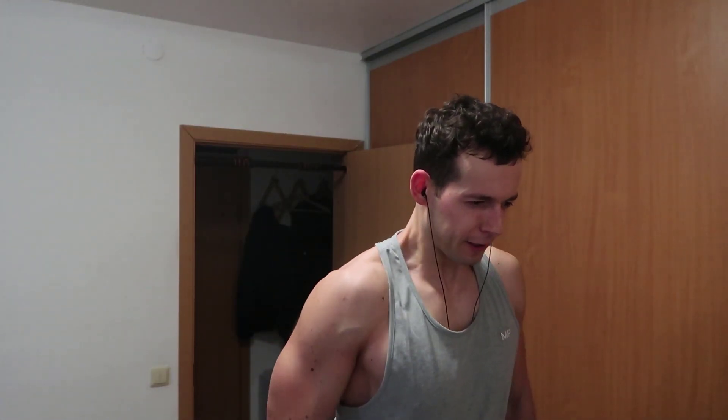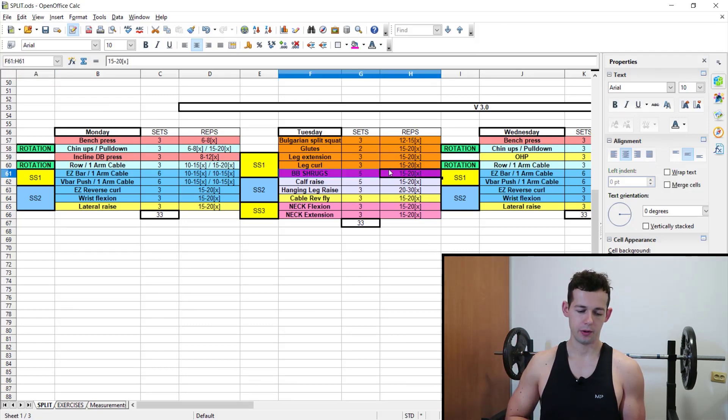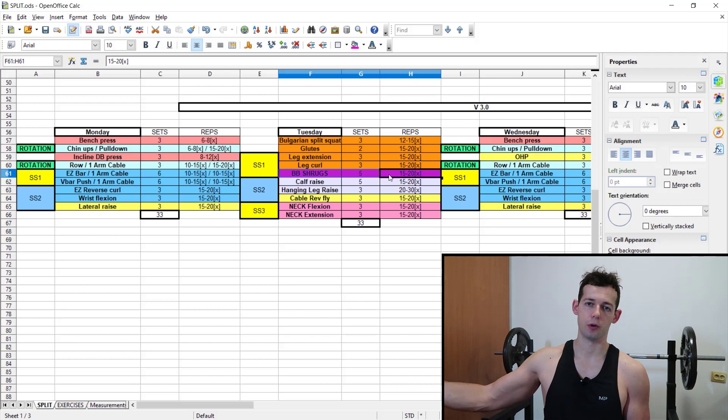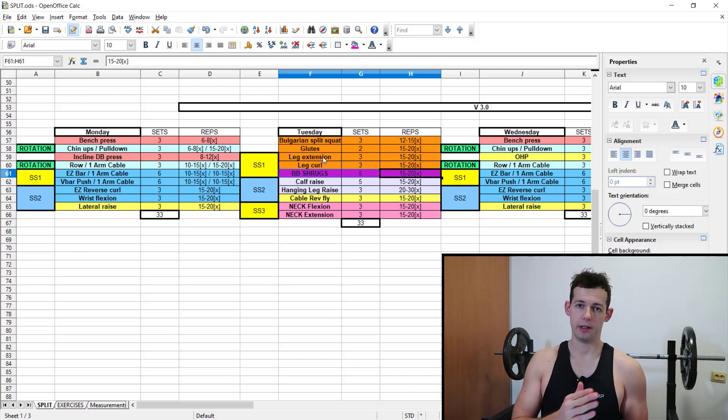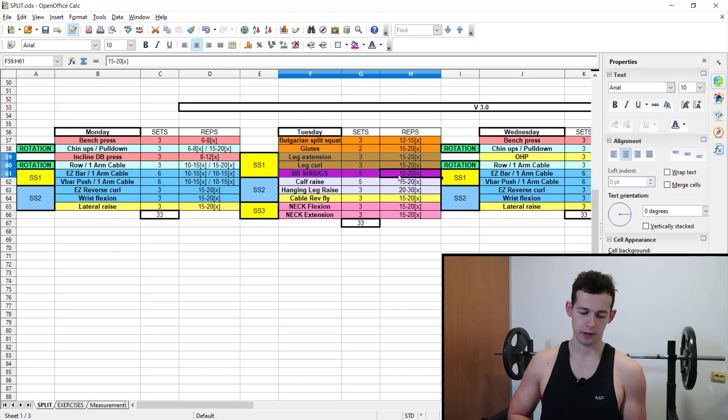The rep range is 15 to 20. It's programmed on Tuesday and will be performed in a superset with leg extensions and leg curls. For example, I'll finish a set of leg extensions, then do some shrugs, then move on to leg curls, and after the leg curls do the shrugs once again.